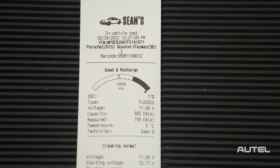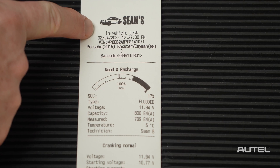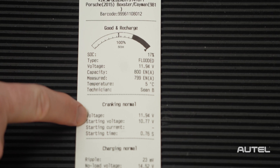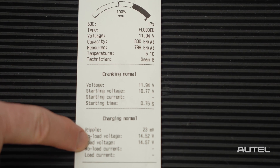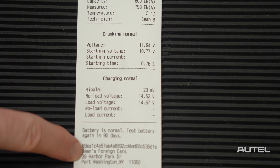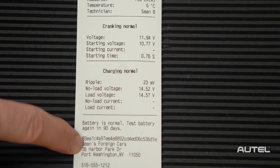Now that your customers have received your printed report, they'll see your workshop logo, the results of your battery test, your starting system test, as well as the total charging system test. If they have any questions, they can contact your shop any of the ways listed on the bottom, as well as find out which technician worked on the vehicle.